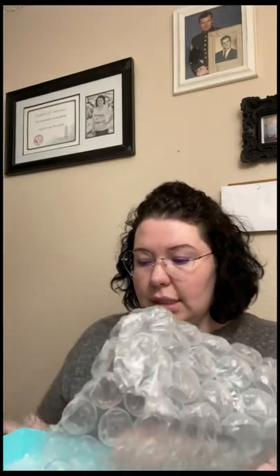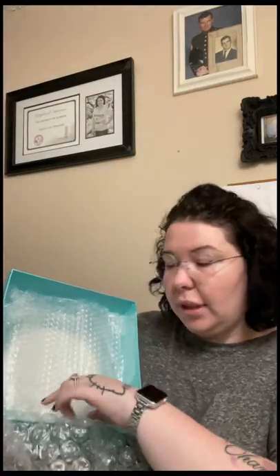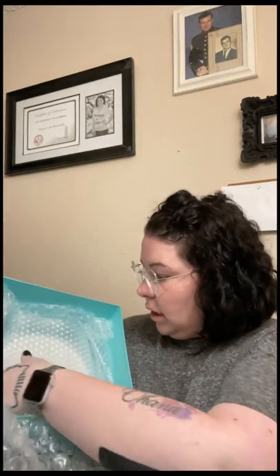Don't mind me looking crazy — working from home, you really just don't ever bother getting too ready. I just love these boxes, how cute are they! Of course it's extremely well packaged, wrapped in an excess amount of bubble wrap. Here is the size small.